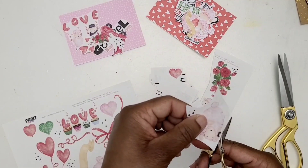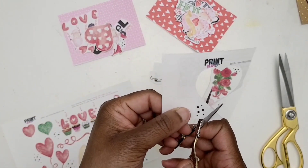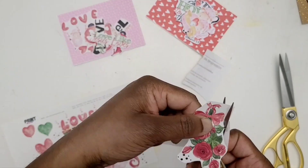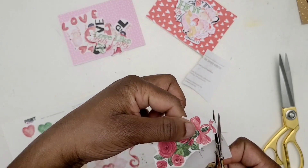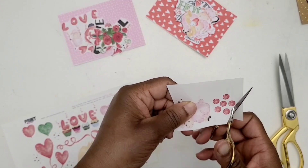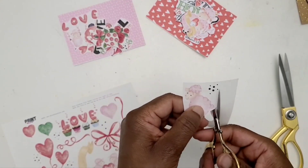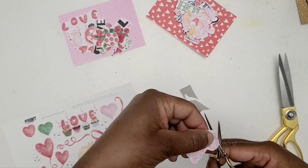Some of it is printed on white sticker paper. I prefer white sticker paper in my journal versus clear sticker paper in my journaling Bible. If you're new to my channel, I Bible journal, and I like to be able to see the words behind the images — that is the reason for the clear sticker paper.